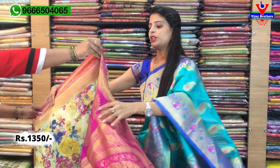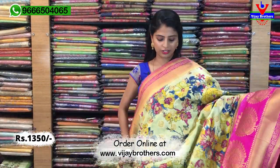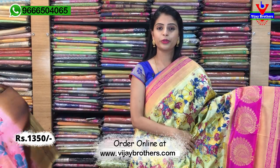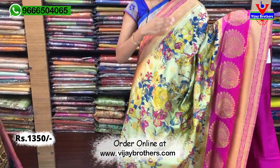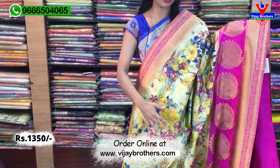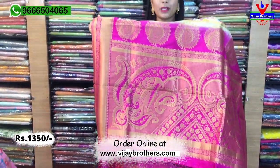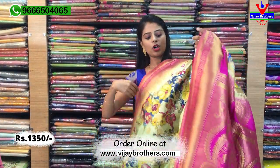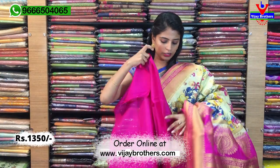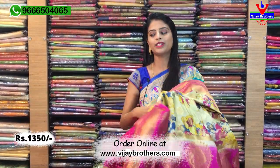Same price ₹1350 — pada mūdu vandala yaabai. Next color chudu indi, different colors available. Just the color combination difference. Beautiful half white anthe kajikai color — half white with pink color combination beautiful ga undi. Same borders, complete ga florals and golden motifs, pallu lo Banarasi pallu, tassels kuda attached. Blouse contrast pink blouse. Beautiful sari ₹1350.